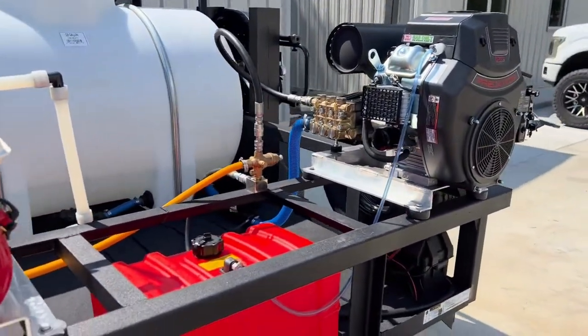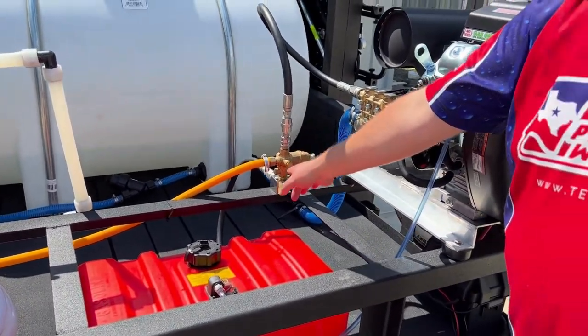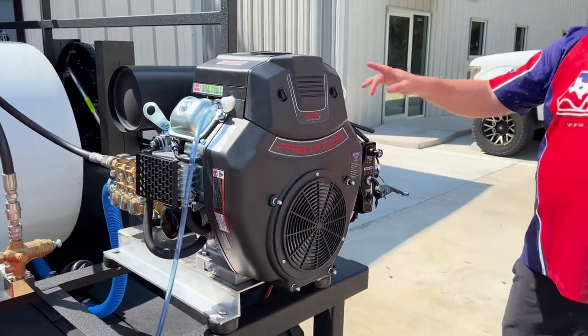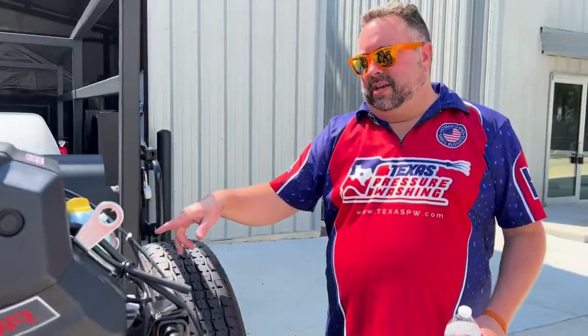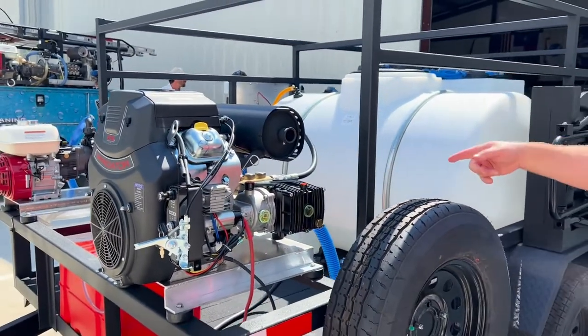We have a 12-gallon Scepter Marine gas tank on here and a ZK-1 1.5-inch unloader. It's a Predator 670 pushing a UDOR 10-gallon-a-minute 3820 pump. We're seeing 10 gallons a minute at 2,400 PSI on 200 feet of hose.